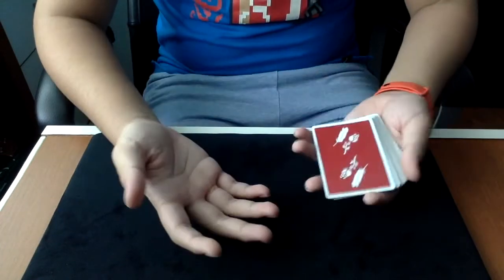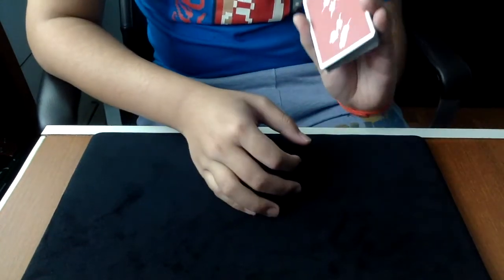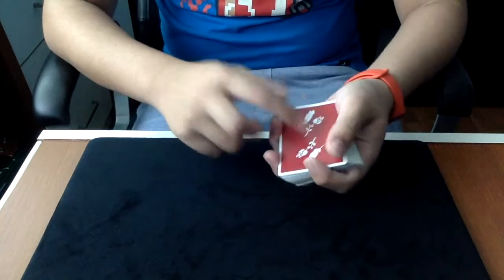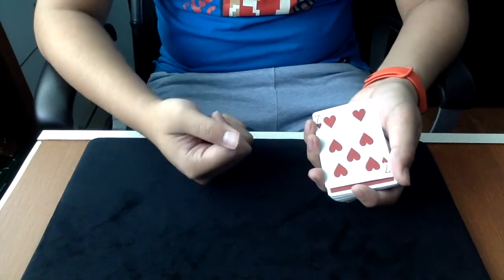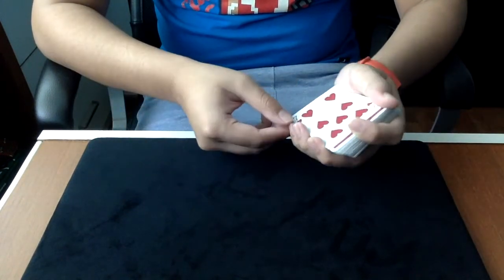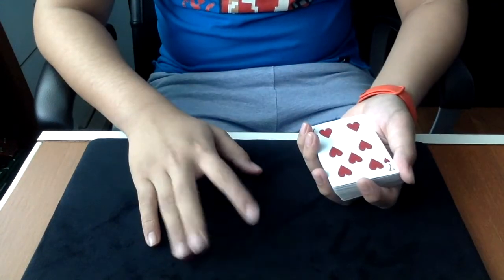From my point of view, I'm going to grab one and two cards and hold them with the pinky right here. The top card is their card, remember. So you can say "All right, I think this card is your card" — and obviously they say no because they put it in the middle. Then you grab the double and put it here.